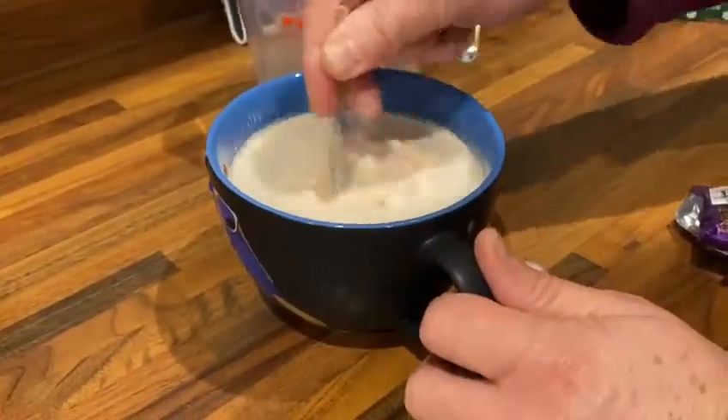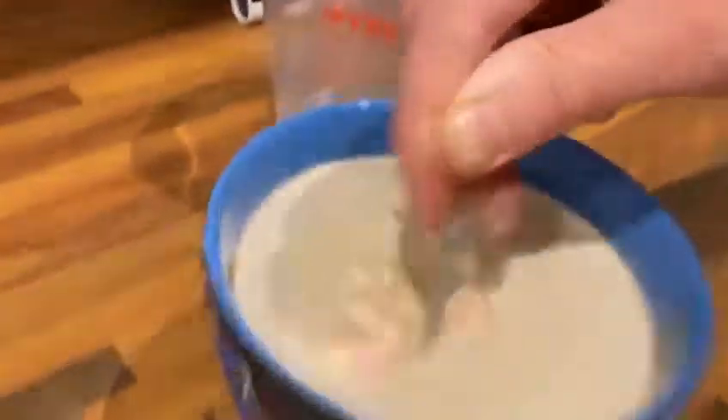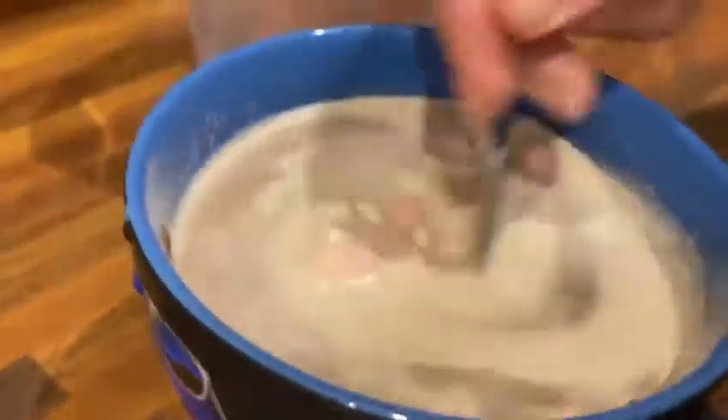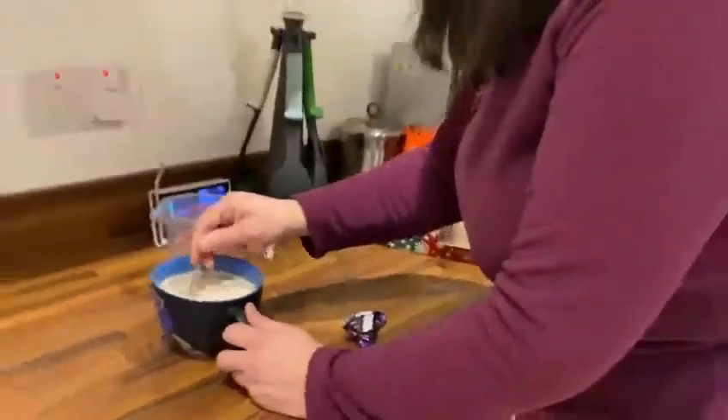There's only a little bit of Freddo left — the Freddo is oh my god, it's got it, it's literally empty! What is that, guys? That is — oh, I don't know if you can see!